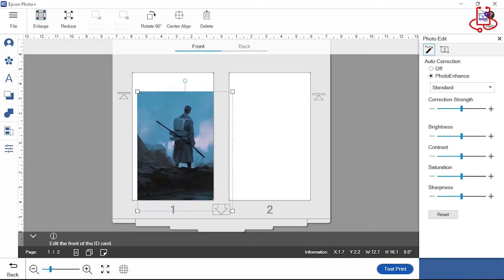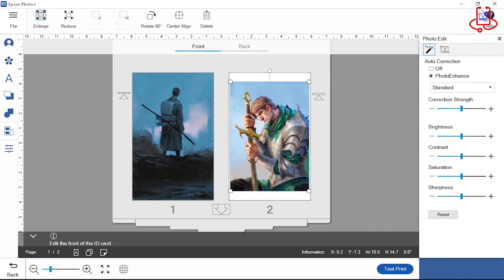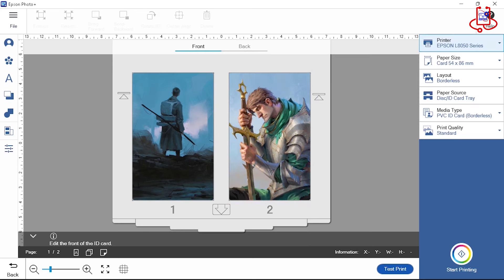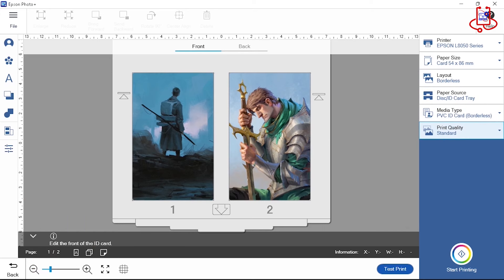Using the Epson L8050 sublimation printer brings an incredible printing experience. Easily print high quality designs on T-shirts, mugs, photo frames, and gift products.